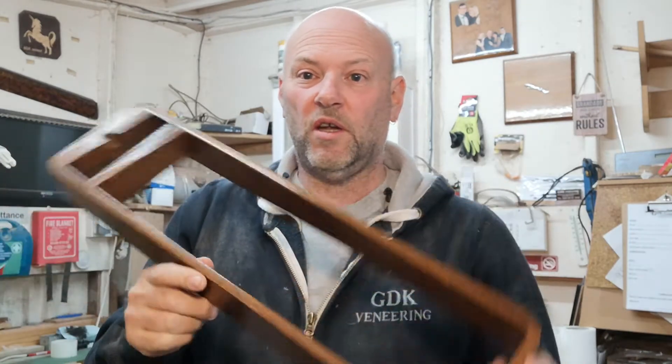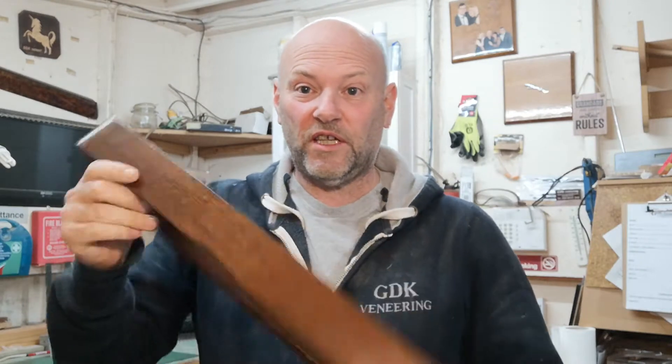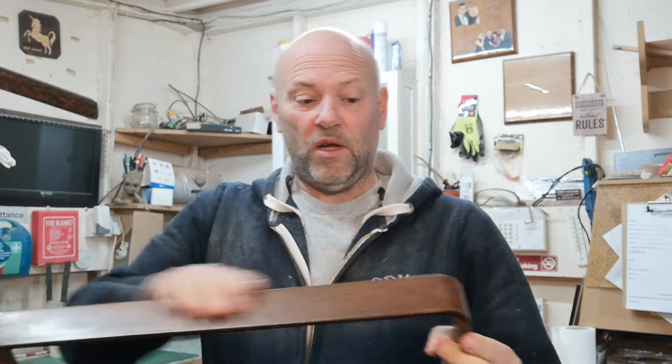So this set has come to us and it's like this. If you've got one, you already know. And this part, I know it as the coffin because of the shape. So this is going to be re-veneered in a bare walnut and then have a dark stain on top, so it makes it look really, really nice.